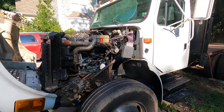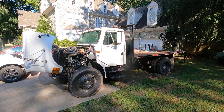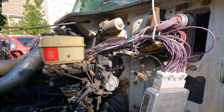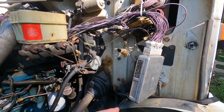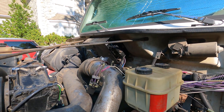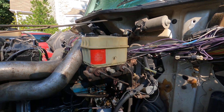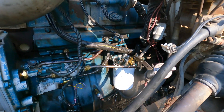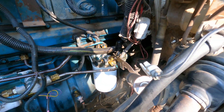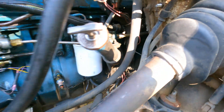Here's my '98 International 4700. I had all kinds of problems — they told me it was an electrical issue. So I had two computers replaced, replaced the ECU, replaced the IDM with a rebuilt unit, but it's a C3 instead of a C1. I took all the fuel stuff apart and replaced the pump ball — the manual pump ball — and the check valve behind it.